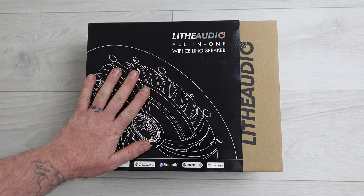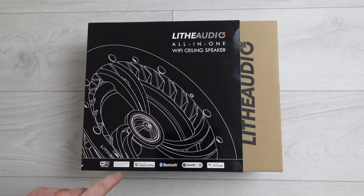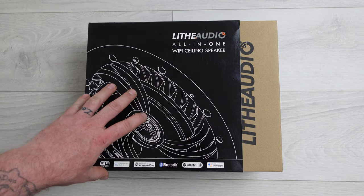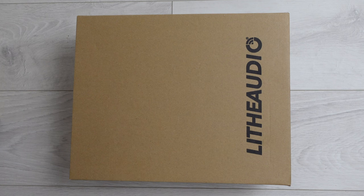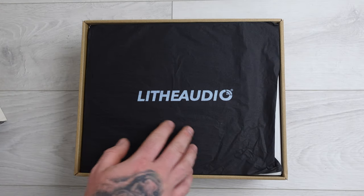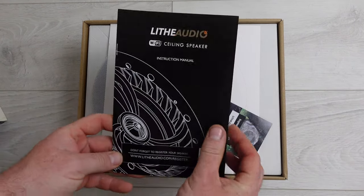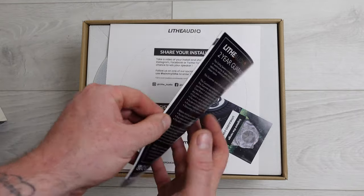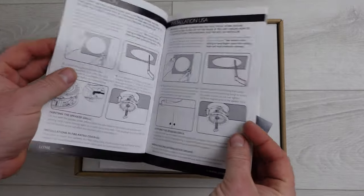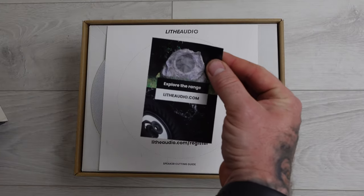The first thing we're looking at is the Lithe Audio all-in-one WiFi ceiling speaker — WiFi certified, Chromecast built-in, works with Apple AirPlay, Bluetooth, links in with Spotify, and works with OK Google. Opening the box: pulling the first sleeve off we're greeted with a nice box, a paper with branding, then the instruction manual covering what's included, how to set it up, room placement, cutout size, and the app itself.